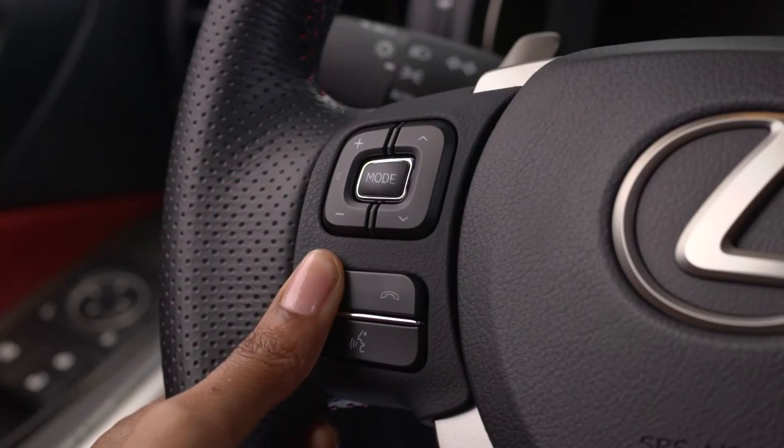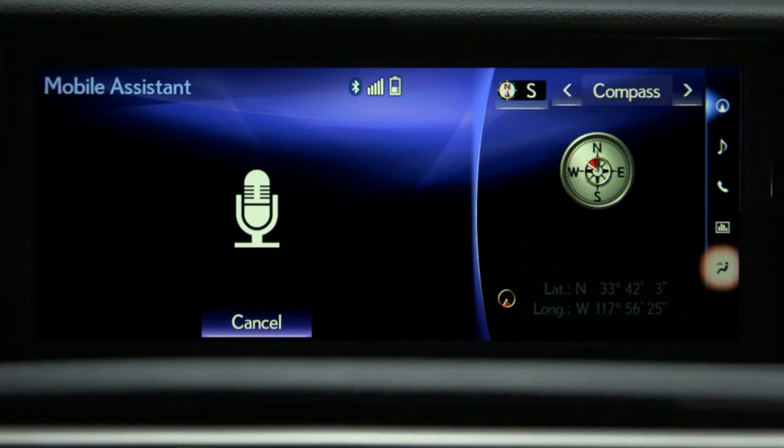To cancel Mobile Assistant, select cancel on the screen.